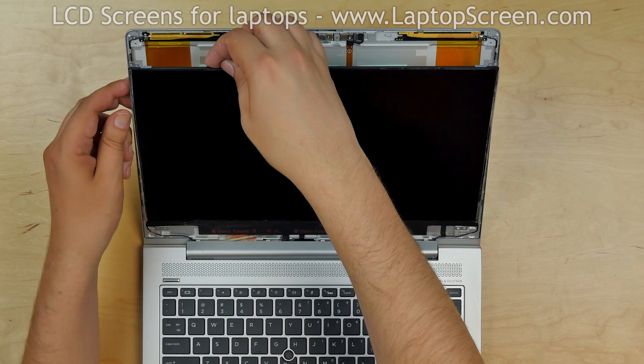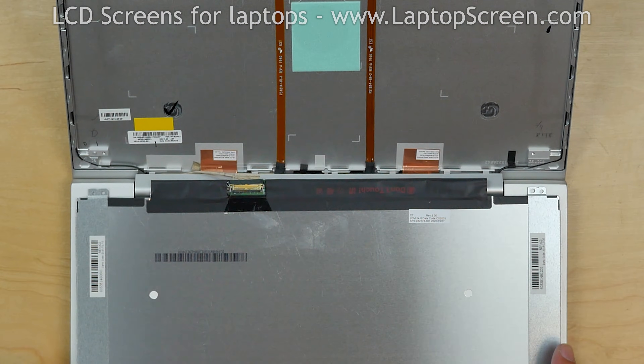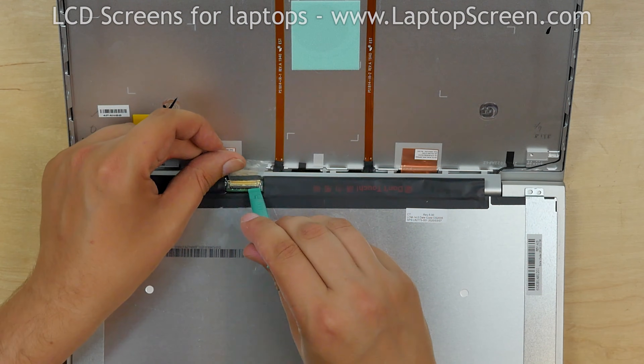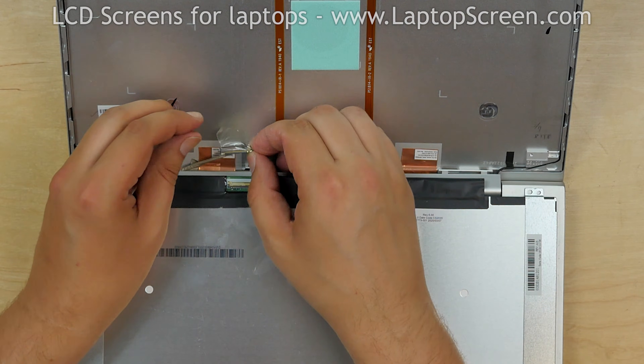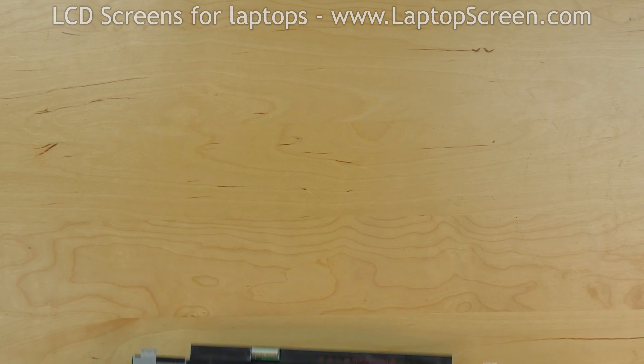Place the screen on the keyboard. Peel off the tape securing the video connector. Using a plastic pick, open the connector's bracket. Disconnect the video cable and remove the screen, placing it on the desk.